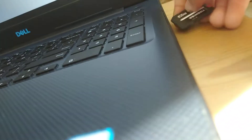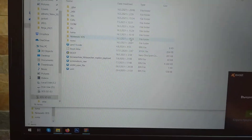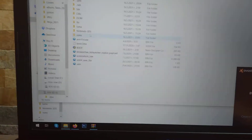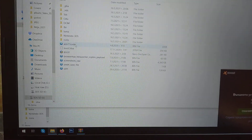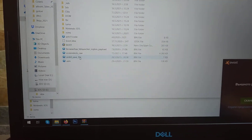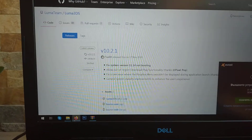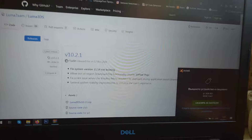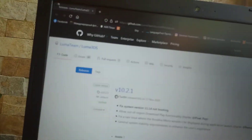Your SD card should look like this, but you can see that the boot firm file isn't here. I'm gonna show you how to get it — simply open up your web browser, and I'm gonna have this link in the description.